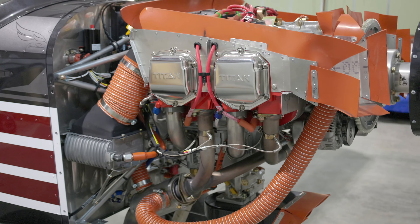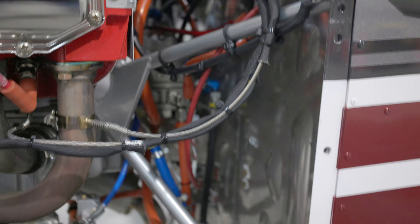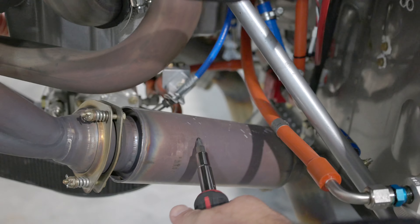Just looking for any leaks or anything — man, it's looking great, it's got 7 hours on it. Now that's amazing how this gets discolored.